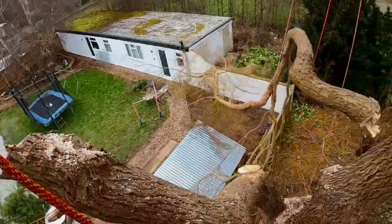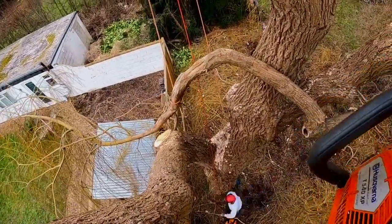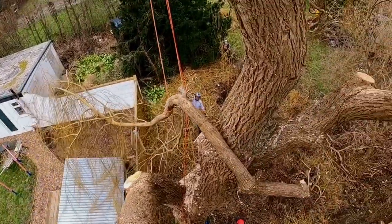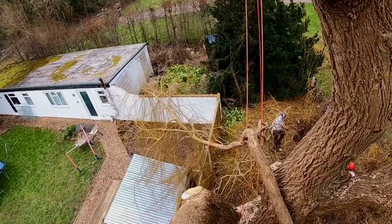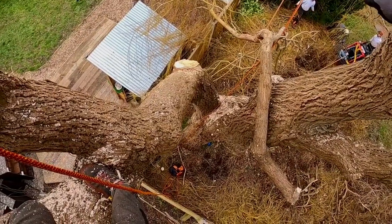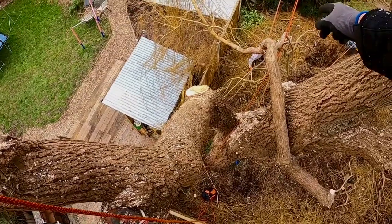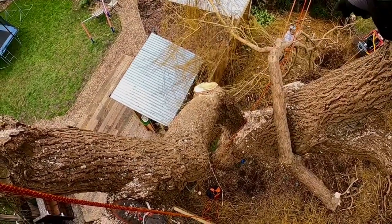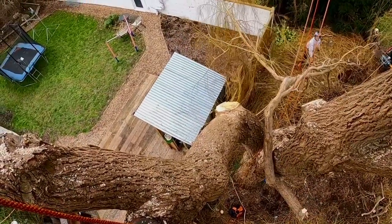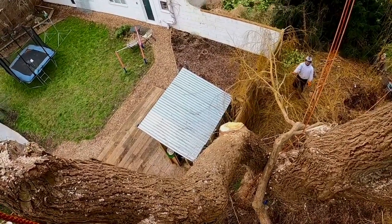Yeah, bro. Can someone just — Greg, just hold up. Just unflick that. My back of my line. See my red line's going through that there, Greg. My red line's going through that — you're just going to drag it over, just unflick it and it should be alright. Or not. Don't worry. Just cut it, yeah.